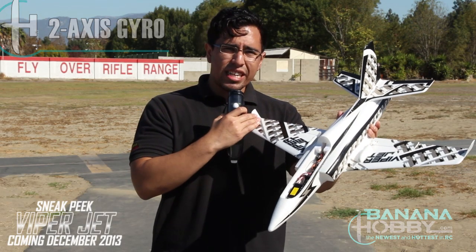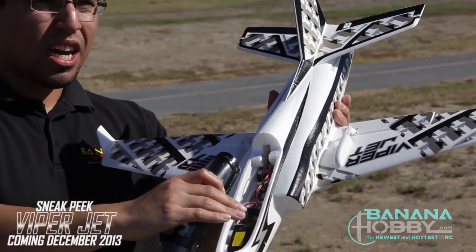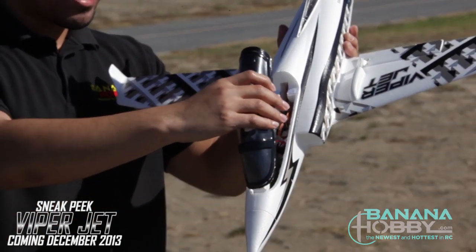So not only do you have the reinforced winglets to help with stability during flight, you also have a gyro which really, really helps when you're flying — so that's a definite plus. You can also see the elevator servo and all the other servo leads that are involved with the setup of this system.